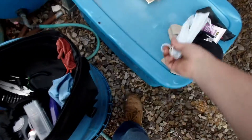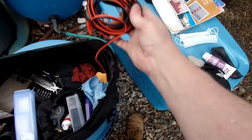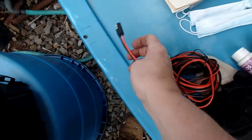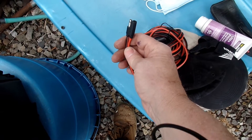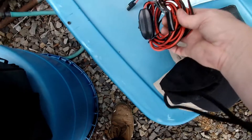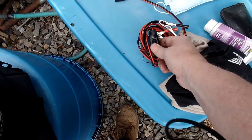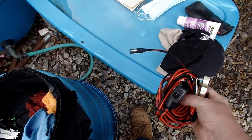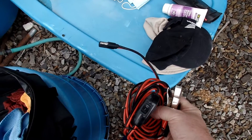This is an emergency jump start. I have the plug and this will fit in any charging port, then use that part to hook up to another battery. Actually, you use this to charge a battery — you don't use it to jump start. I got that wrong. You can see there's not a big enough wire there to jump start.